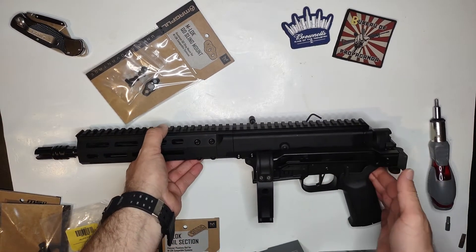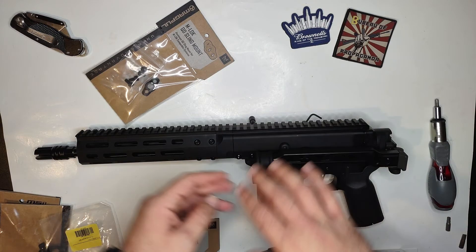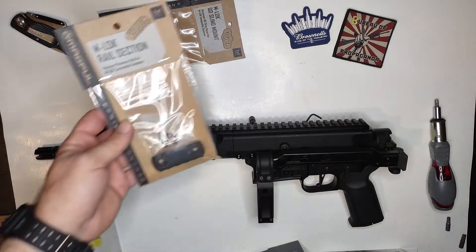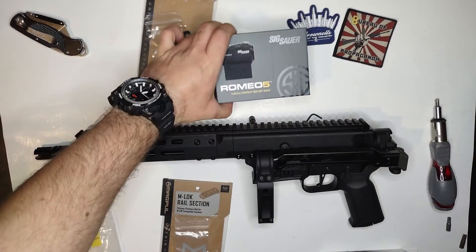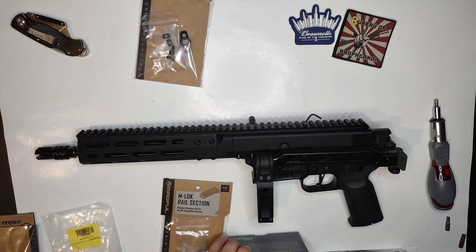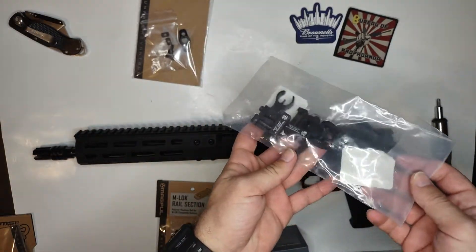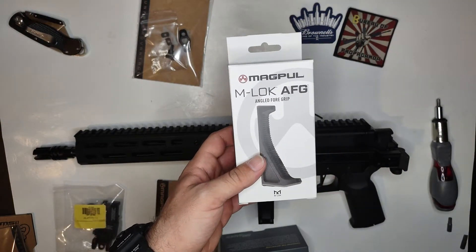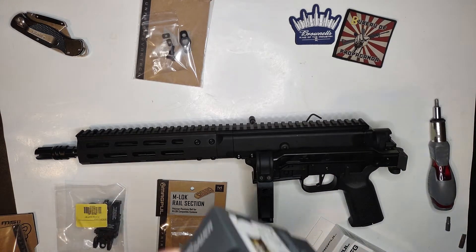Now that I got the lower and upper made it in and the brace on here, it's time to put on all the nice accessories on top of the upper. We have an M-LOK rail, M-LOK sling mount, the Sig Sauer Romeo 5 that's going to go on here, HK style sights for the backup irons, and the Magpul M-LOK angle foregrip.